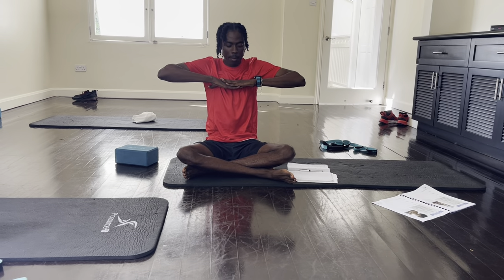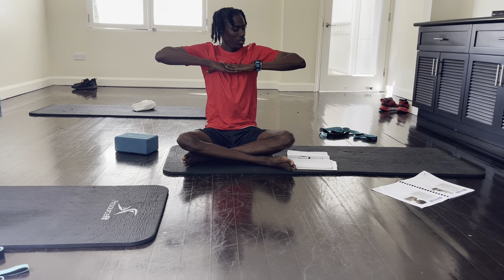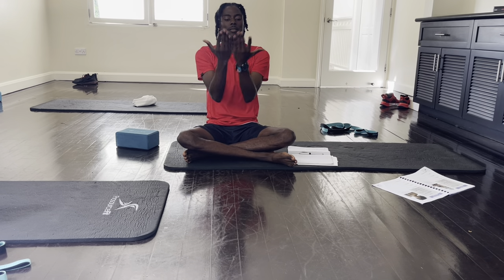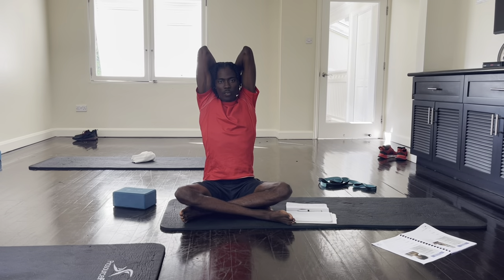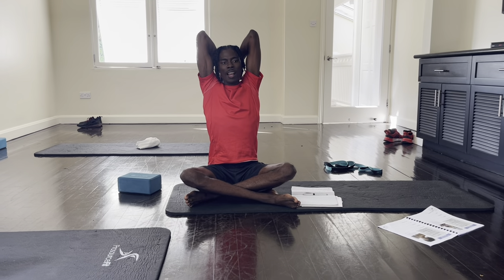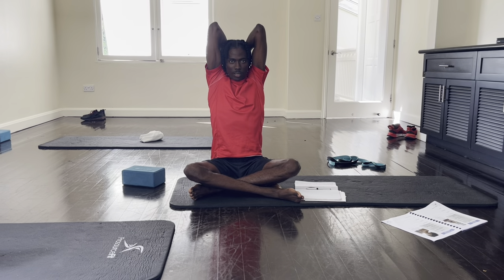Again, we want the palms facing down, fingers touching — doesn't matter — hands to the back, hands together, placed to the back of the neck. Really reach to the back, stick the chest out. Very good.